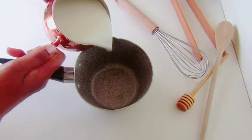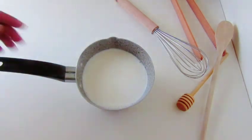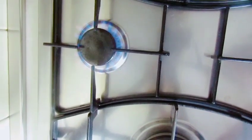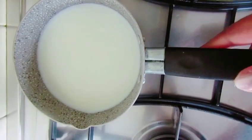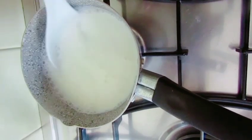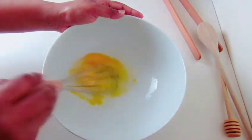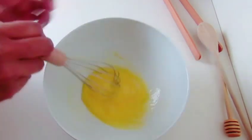Now, let's take a look at the fresh milk.